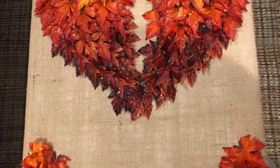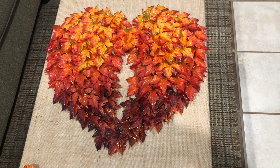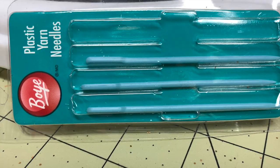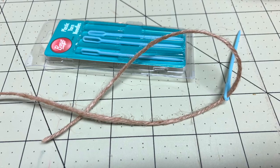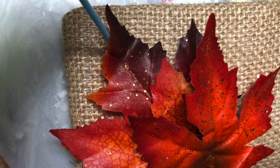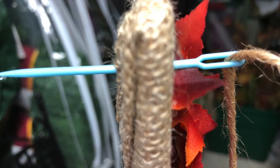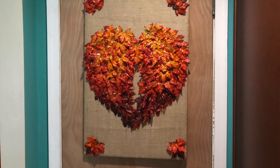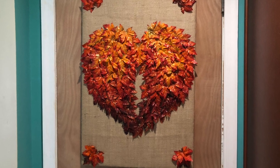Then I glued some leaves to the corners, and this is what I got — my beautiful angel wings made from leaves! Next I wanted to hang it, so I took the large needle, strung it with the jute cord, and it popped right through the fabric and the board very easily so I could pull it through and knot it on the back. Then I used the cord to hang my angel's wings on a command hook.